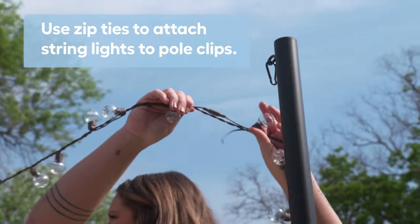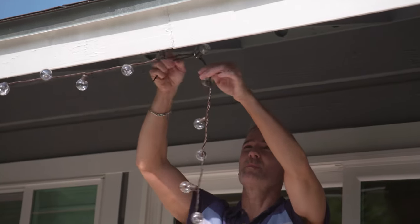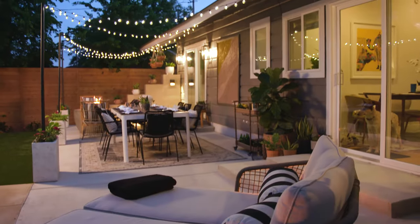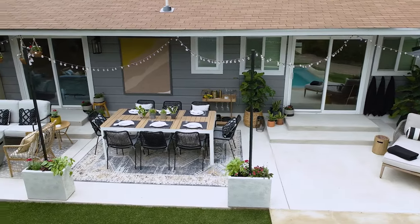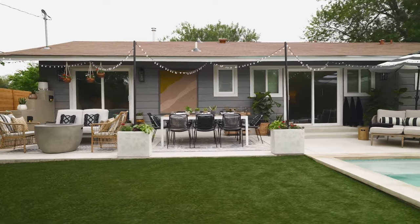We used zip ties to secure the cafe lights to the hooks to make sure they stay in place, and adjusted the planters to get just the right spacing and tension for each strand. How great does that look? This project is perfect for almost any backyard space. Adding ambiance and functional lighting is something you will not regret. This is one of my favorite outdoor DIY projects.